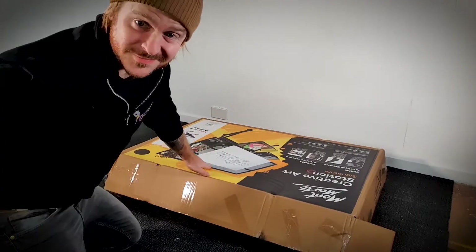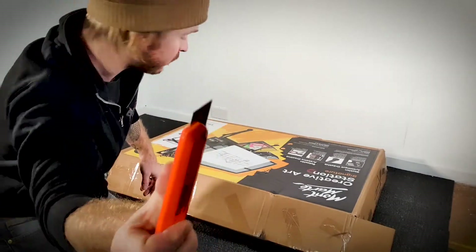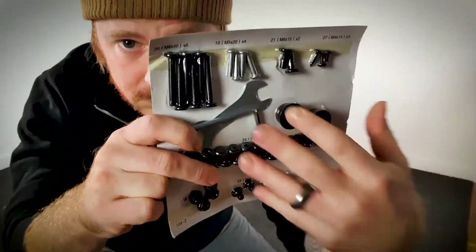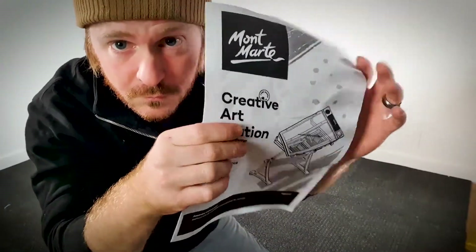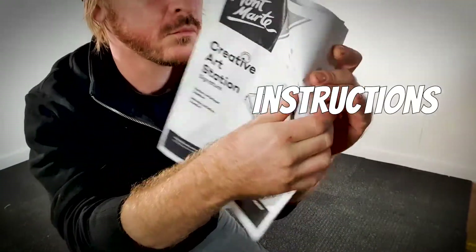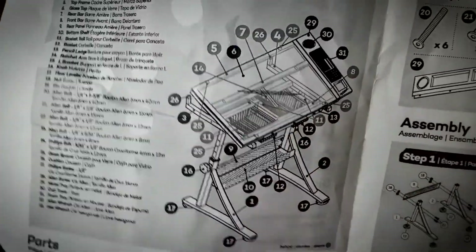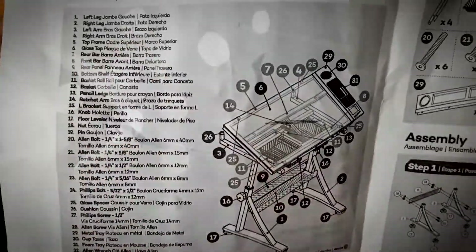When you first cut into your box you'll be met with some neatly packaged pieces. Included is a package of your bolts and screws and tools, as well as your handy assembly instructions with an itemized listing and some slightly confusing steps. Overwhelming.